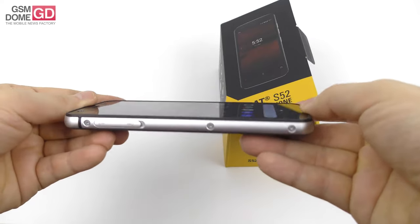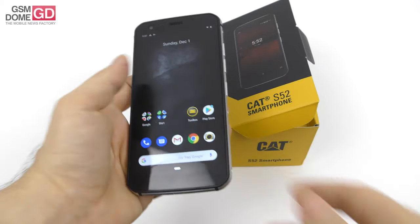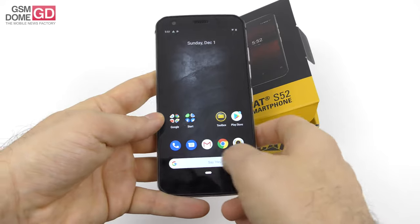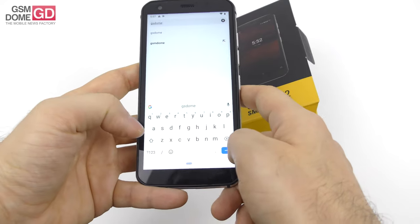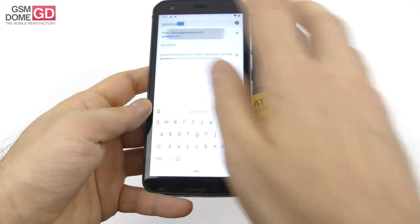Also, 9.7 millimeters in thickness — by rugged phone standards, it's slim. And 210 grams in weight. IP68 certified, military standard 810G. It can be submerged in water up to 1.5 meters for 35 minutes and should be alive afterwards.